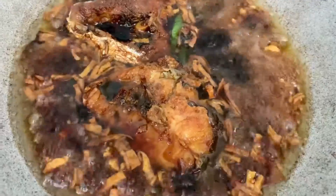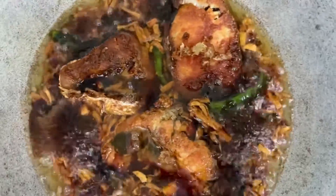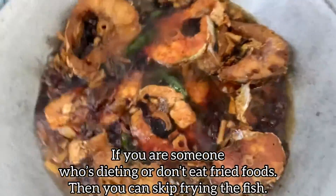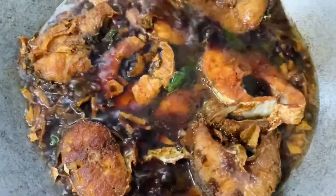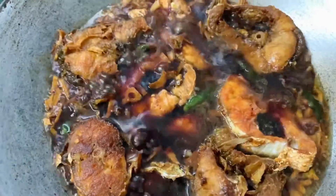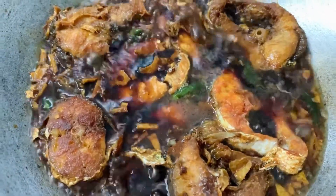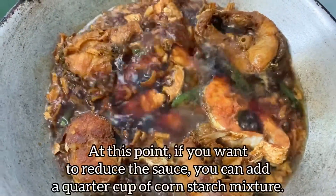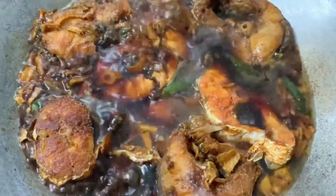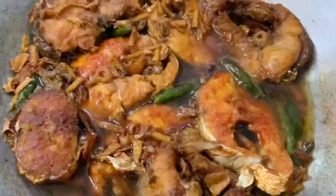Make sure your fish doesn't break. For someone who's dieting, you can skip frying the fish — just season it with some salt and turmeric powder and add it straight to the sauce. If you like your fish dry, keep cooking until the sauce dries out, but I like it really saucy because it's so yummy with rice.